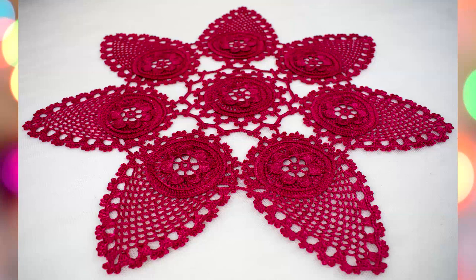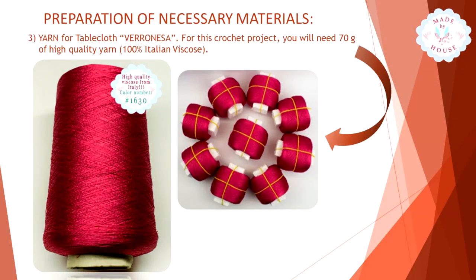It looks really incredibly beautiful in real life. I used for this project my favorite Italian viscose — it's very soft, shiny, and silky. It's just a fantastic thread, the perfect yarn for tender lace.